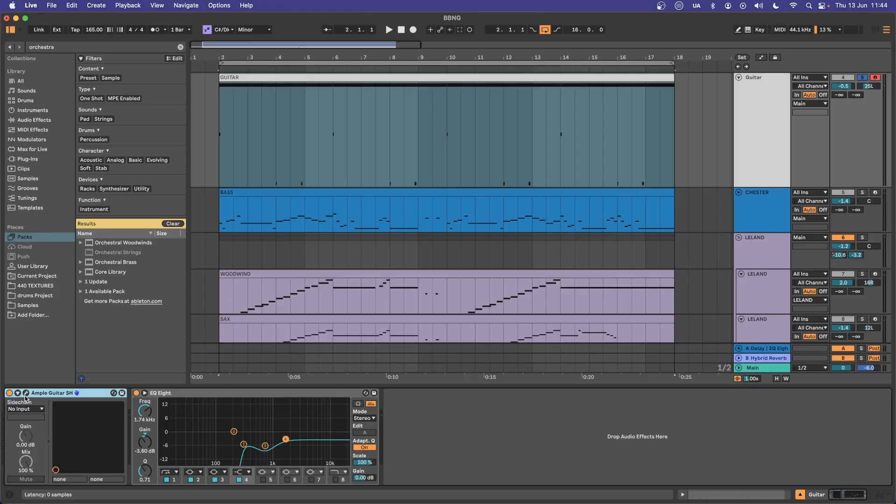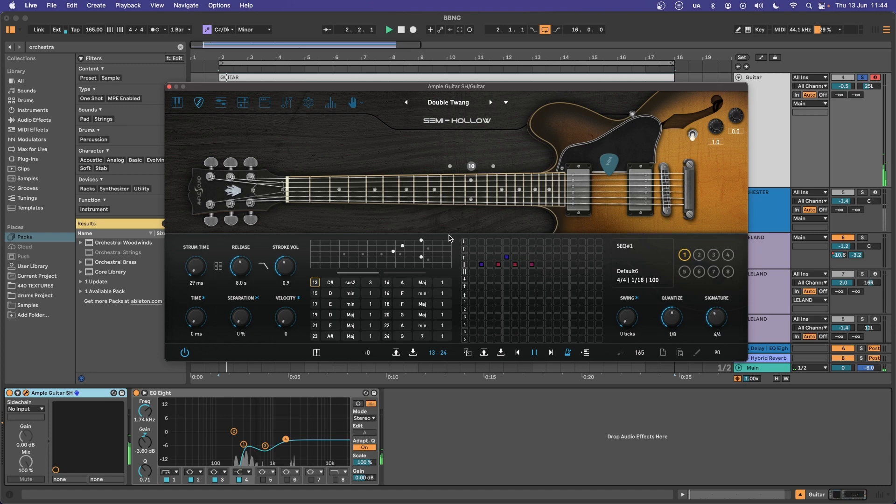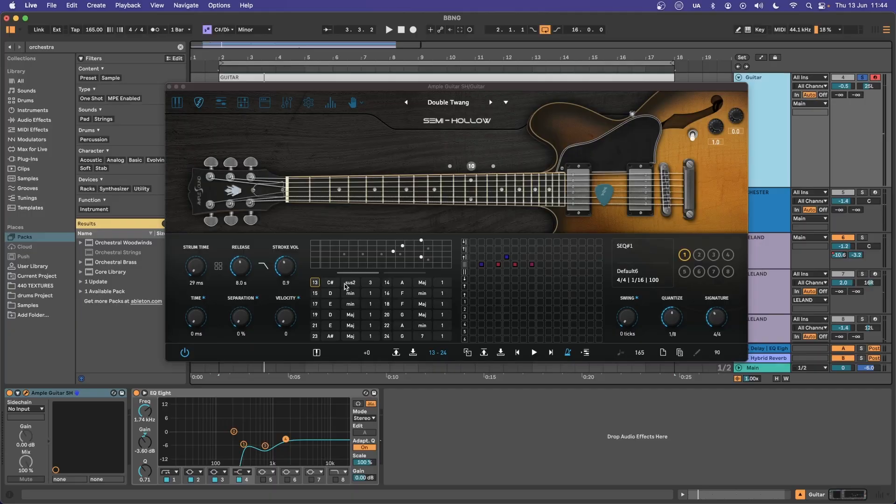I also want to add a little bit of chicken scratch guitar, so I'm using the strummer mode of the Ample Sound Semi Hollow just to give us this sound. I don't think you have to worry about any particular notes here, but I have chosen the C sharp sus 2. With the guitar you could also double up the same chords as the keys, but I think with that organ present it's not really necessary.